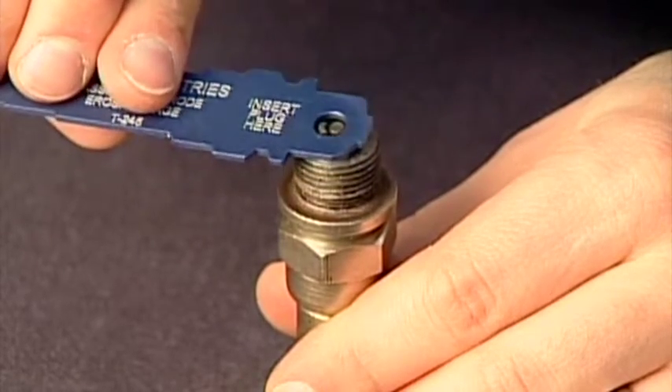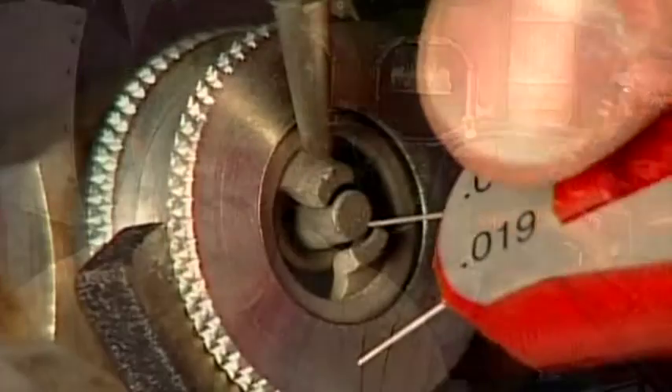Once the plugs have been cleaned, they need to be carefully inspected. If any of the ceramic is chipped or cracked, the plug needs to be replaced. You should also replace the plug if the electrodes are badly worn or the shielding or barrel are corroded or damaged. To check electrode wear on most common massive electrode plugs, you can use a wear gauge. After gapping the plug, you simply compare the electrodes to the hole in the gauge.